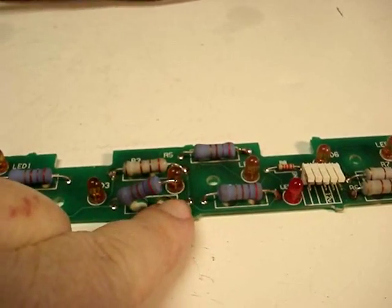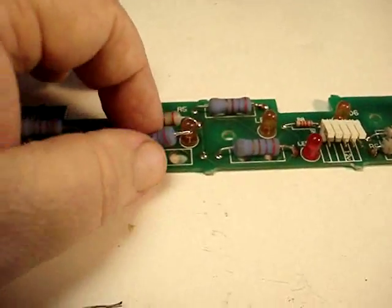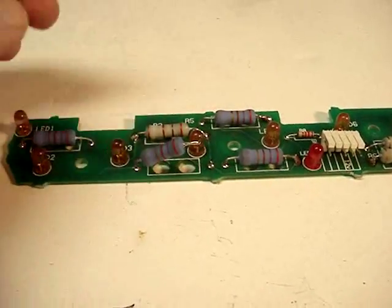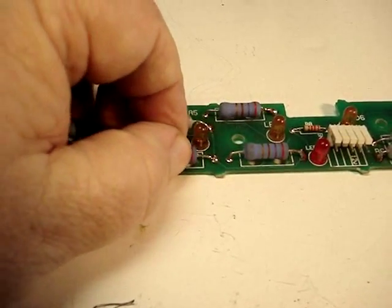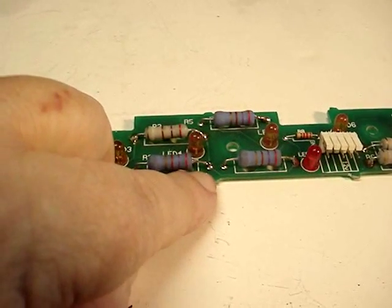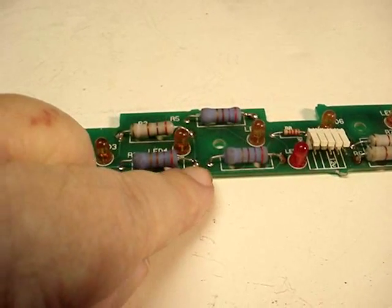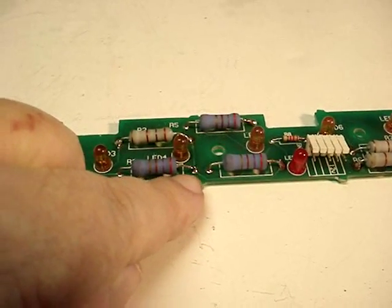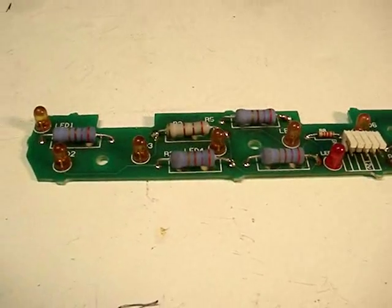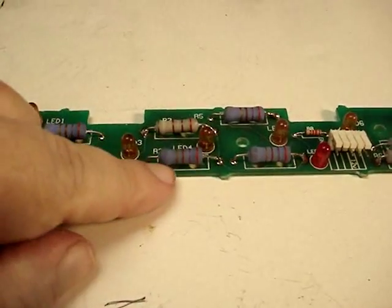All we're going to have to do to fix this — since I don't have the resistors in stock — is make a quick fix. We'll put the broken lead back down resting against where it broke, then take some solder and build up a little bridge across it. Put it on a little thick so it beefs it up and hopefully it'll hold for a while. We may go ahead and order some of these resistors so we'll have them on hand.